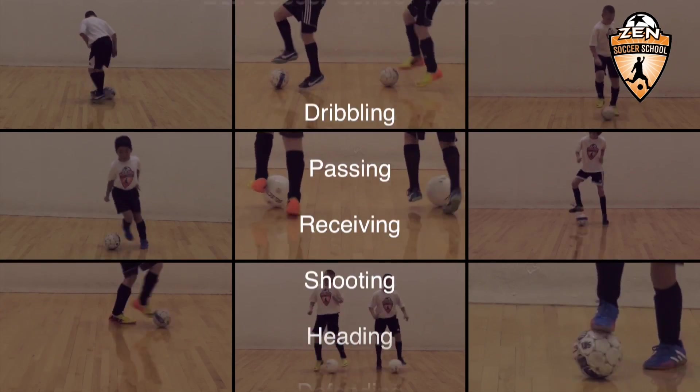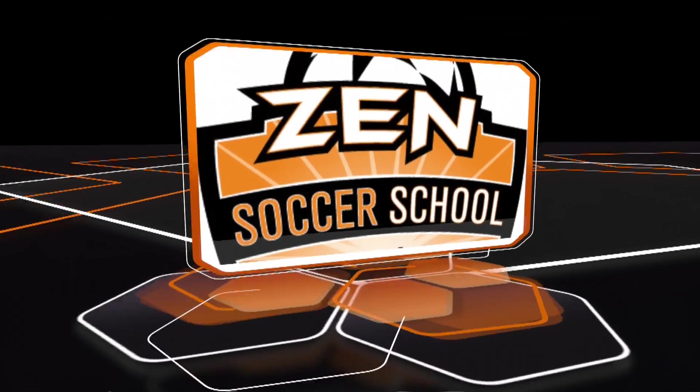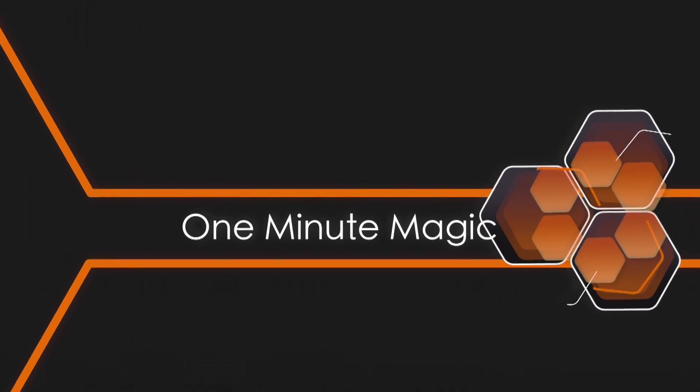Try all the moves in our technical library and share them with your friends and teammates. And remember, even the best players put hours of training in to perfect their trade. So keep kicking.